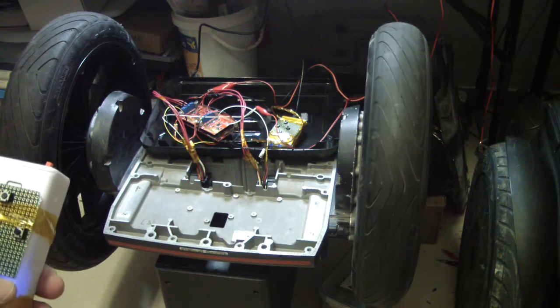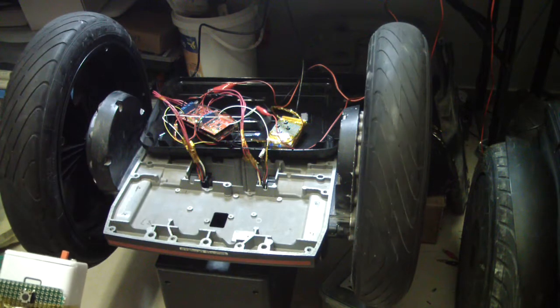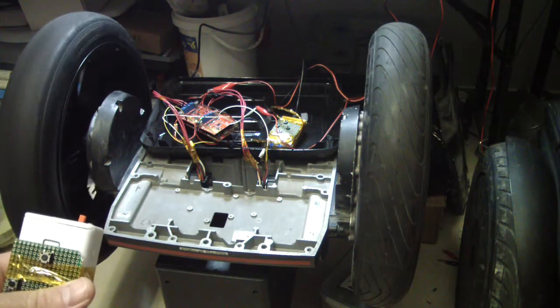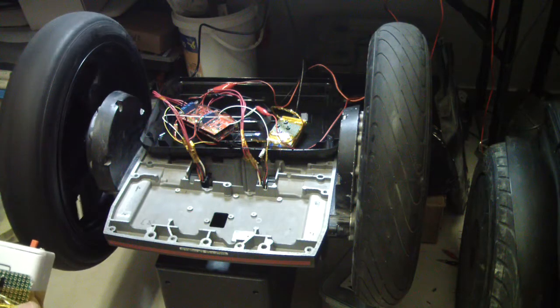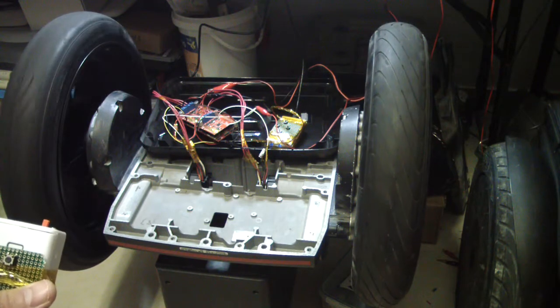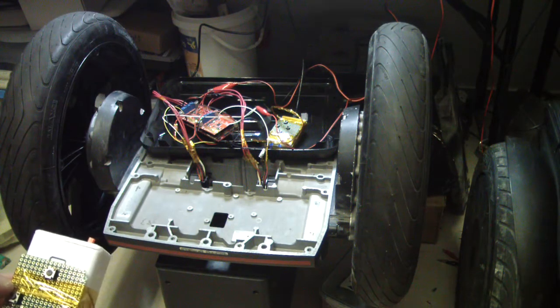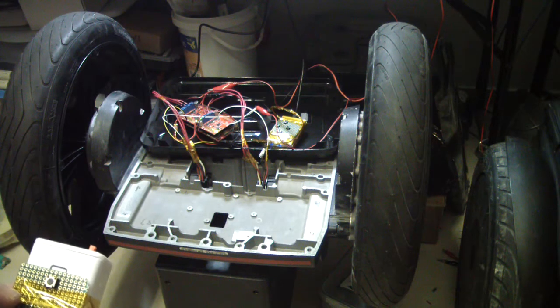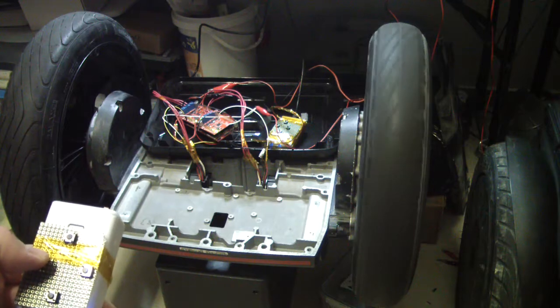Right turn, meaning that only the left wheel should turn. And of course this is limited by speed, to do a slow turn and not a fast one while it is at zero speed. And now the other wheel — I will do a turn left, meaning the right wheel should go forward only.